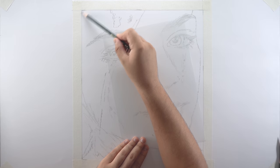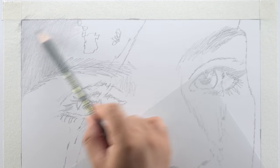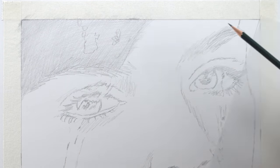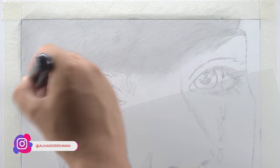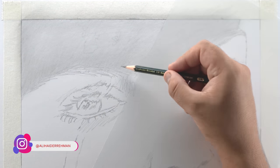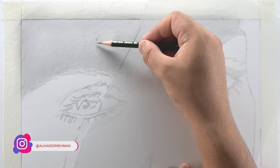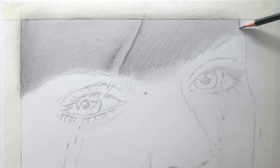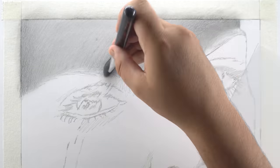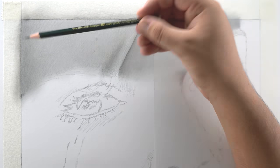Starting off from the forehead — first I'm going to fill it with a base layer using a B pencil and then blend it using a dry brush. You can also use tissue paper to get extra smooth results, but make sure you darken the outlines for the highlights so they don't fade away in the blending process. Now I'm going to use a 3B pencil and add a second dark layer in the shadowed positions, then blend this layer using a dry brush and tissue paper.